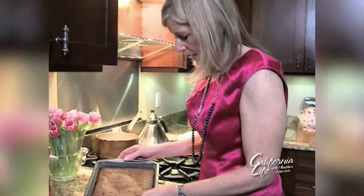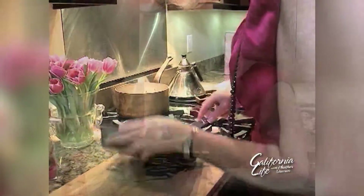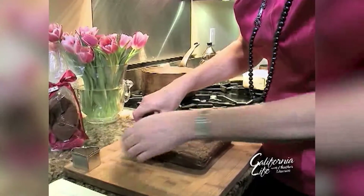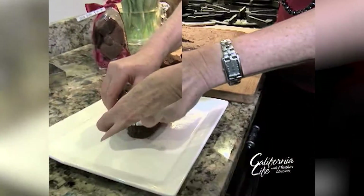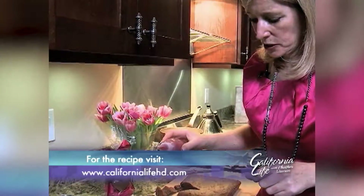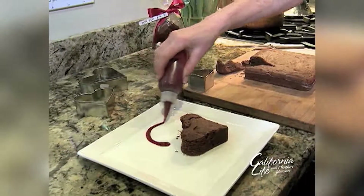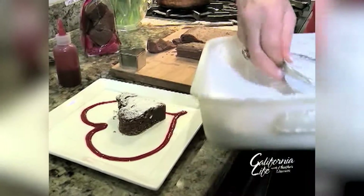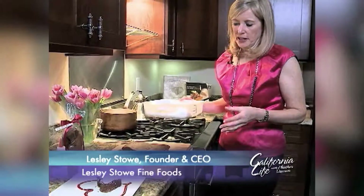The brownies are done — we've taken them out of the oven and let them cool. Now comes the fun part: the presentation. Take a heart-shaped cookie cutter and cut out the brownie, then place it onto a white plate and serve it with a raspberry coulis. Trace the actual brownie with the coulis, then dust with a little icing sugar. It's an easy presentation that looks fantastic and will really impress your guests.